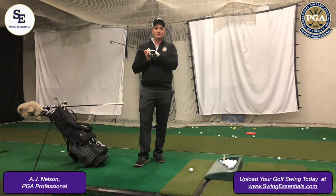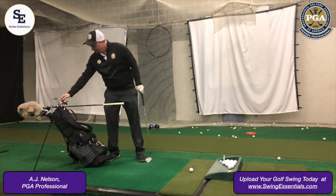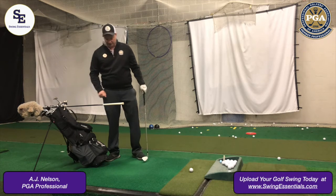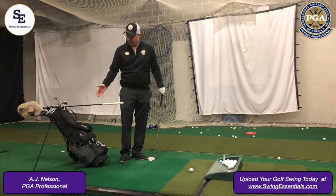Hi, my name is AJ Nelson, PGA member of Swing Essentials, and this is your golf tip. What I've done here is I've taken a fairway wood and I've put it through the handle of my bag on the top and under some irons there so that it stays relatively secure. You can use a chair, but I like to use this at the range.